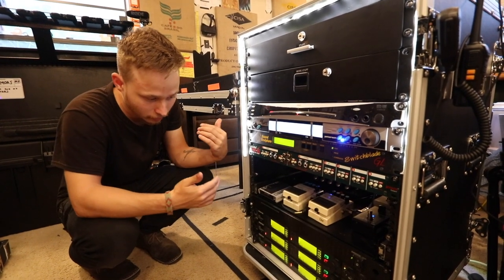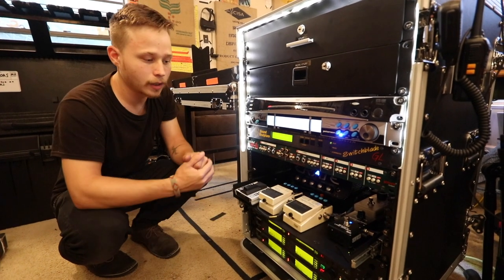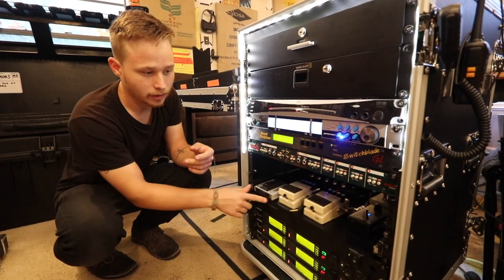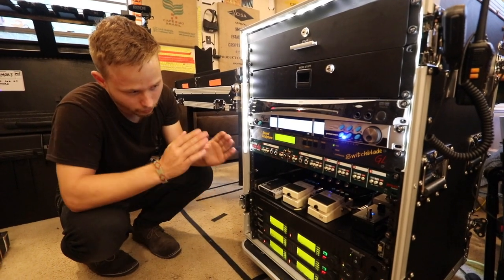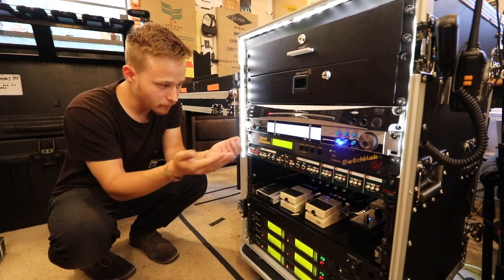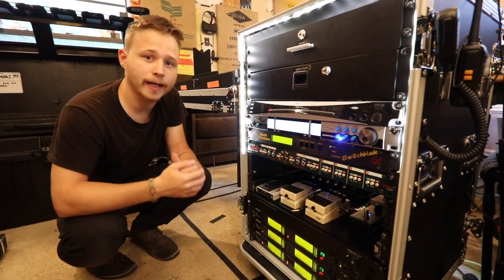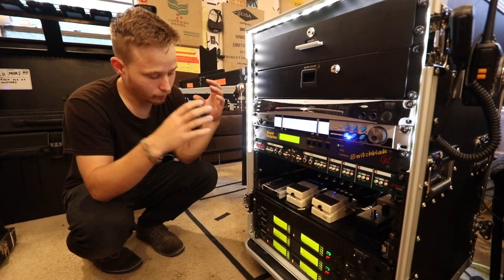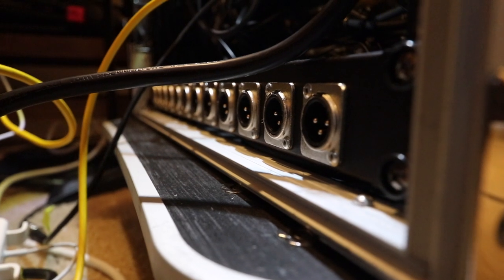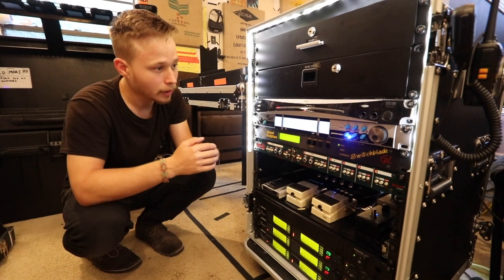If we're going to play a song that doesn't require this pedal, I can actually turn it off from here and it'll bypass it completely. We keep it on because there are a few songs that always use that delay pedal. Once the signal hits here, it goes right into our DI. From our DI it goes right out — we have a 1U rack-mountable XLR output section on the back that all the XLRs get plugged into, which makes it easy to plug in.